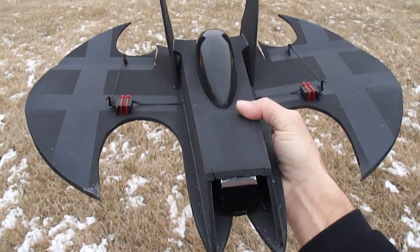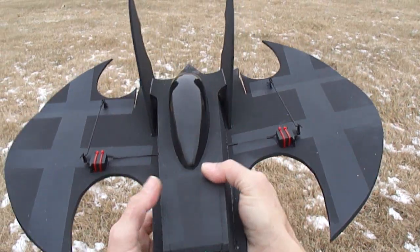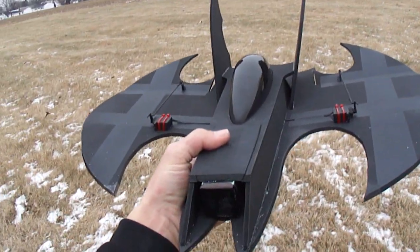Alright you guys, the Batwing turned out awesome. Make sure you get your plans. Over and out.